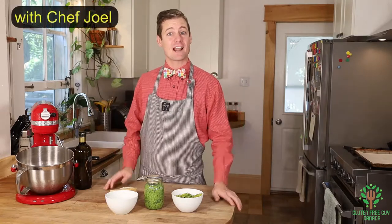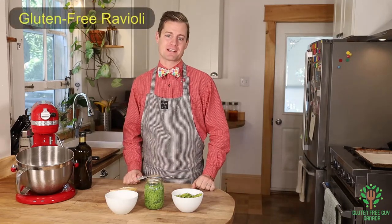Hey foodies! I love pasta and one thing that I really enjoy making is ravioli because you can put whatever you want into the recipe.